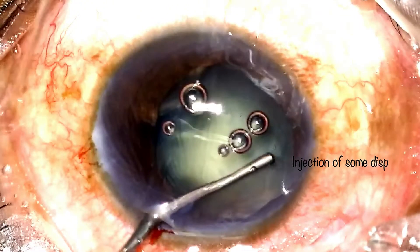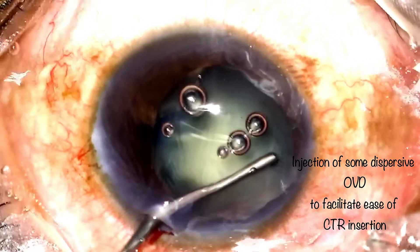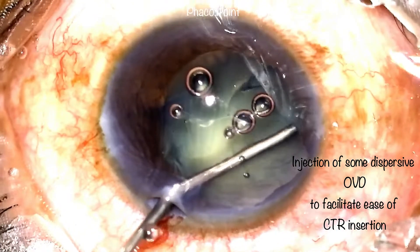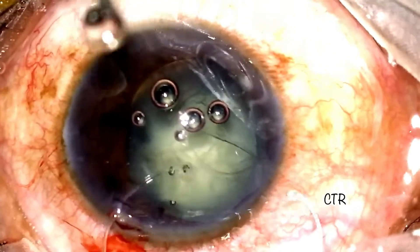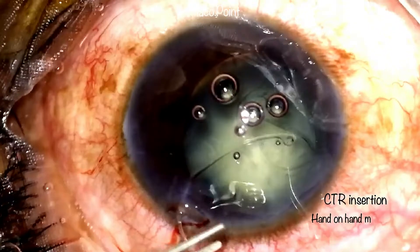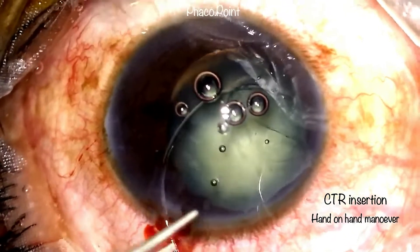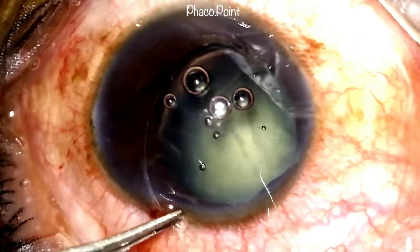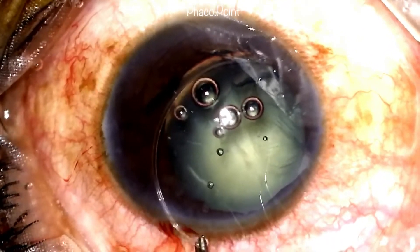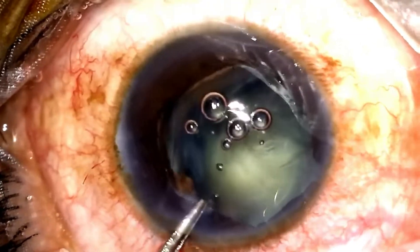It is at this point where I would consider introducing the capsule tension ring. In order to aid the ease of entry, I introduce some dispersive viscoelastic just under the capsule to enable easy passage of the leading eyelet into the capsule bag. We now watch the hand-on-hand manoeuvre of the CTR introduction into the capsular bag. I like to use the main incision for introducing the CTR, which enables me to use a McPherson forceps through the main incision to aid in the introduction of the trailing eyelet within the capsular bag.